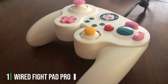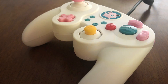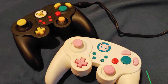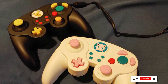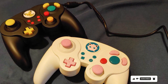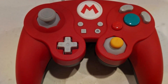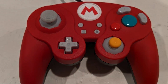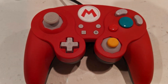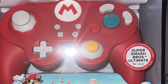At the first position of our list, we have the Wired Fightpad Pro. The Wired Fightpad Pro is a game controller that takes your gaming experience to the next level. Designed for serious gamers, this controller offers precision and comfort like no other. With its ergonomic design and responsive buttons, you will feel in control of every move. One of the standout features of this controller is its compatibility with both Nintendo Switch and PC, making it a versatile choice for gamers on different platforms.